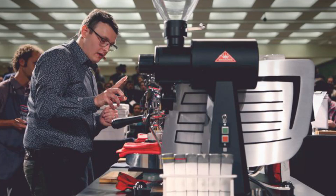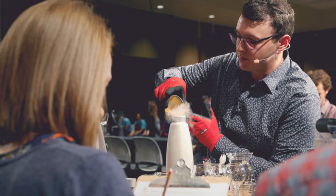My buddy Chris Riley sent me this article asking if I had any extra liquid nitrogen. As a matter of fact, I did — I had some leftover from a show. The article was about Kyle Ramage, who just won the US Barista competition by taking liquid nitrogen, freezing beans down to negative 321 degrees Fahrenheit, and then grinding them. Apparently grinding beans that cold gives a more consistent grind, which then gives better flavor.